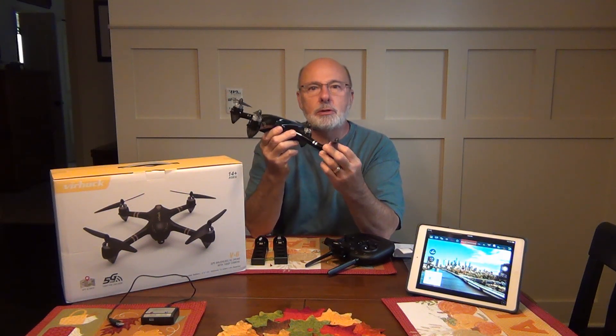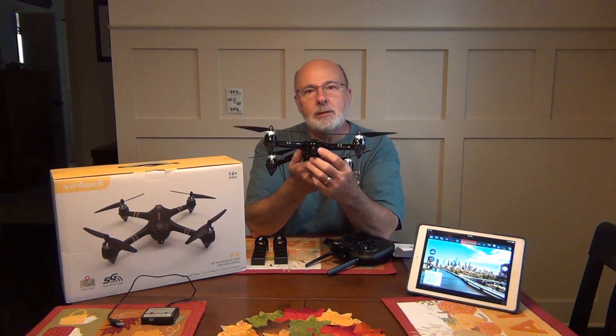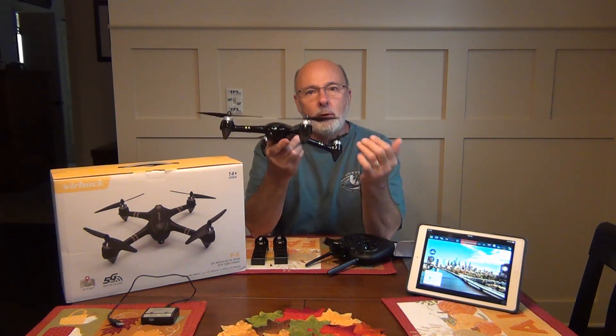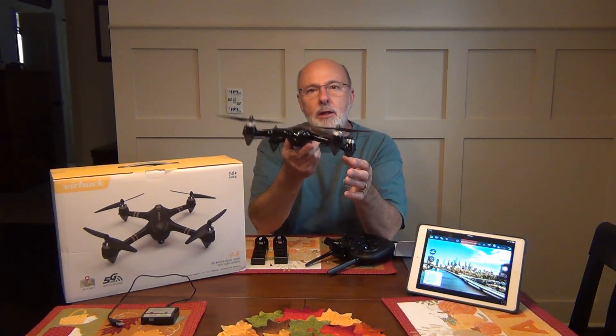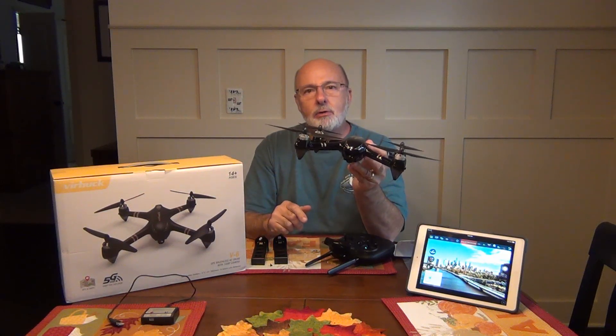I ran it twice yesterday on two batteries. The motors were still very cool. It responded well. It's got a built-in 1080p camera, which takes very good photos and video. You're always going to get a little shaky because you don't have a gimbal, but all in all, this is a great starter drone for somebody.